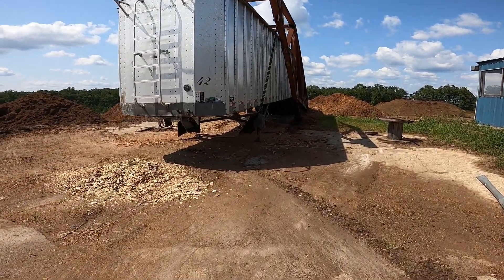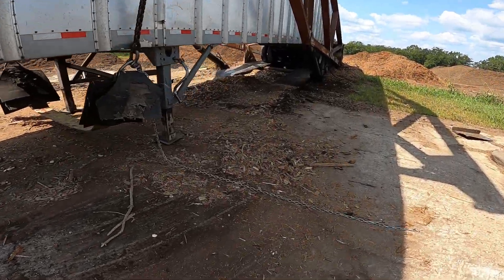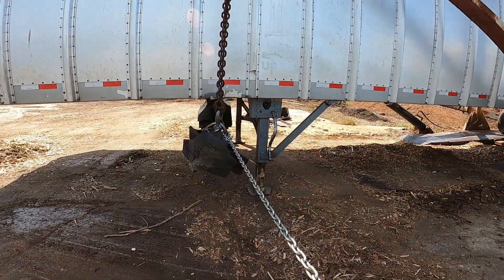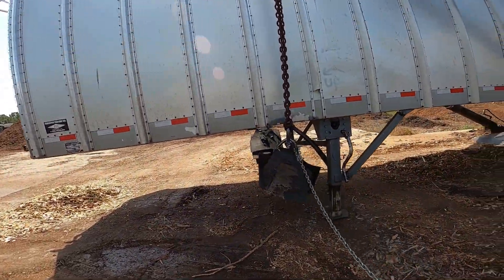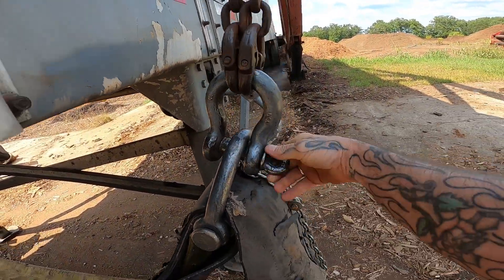You gotta grab this chain right here, this hand chain. Drag this big strap underneath the trailer, then hook it to this clevis — screw that in.